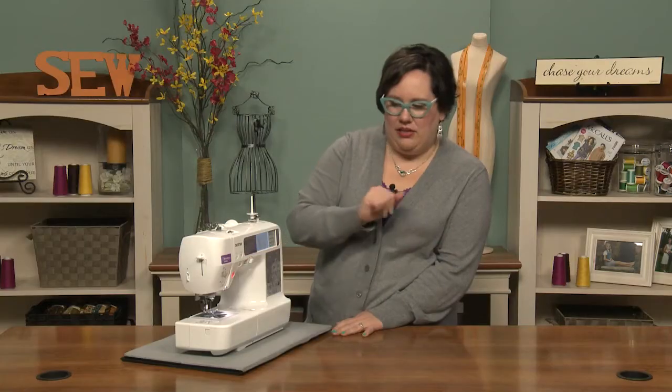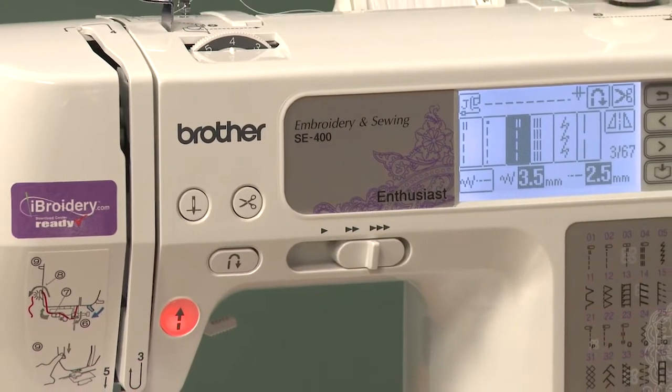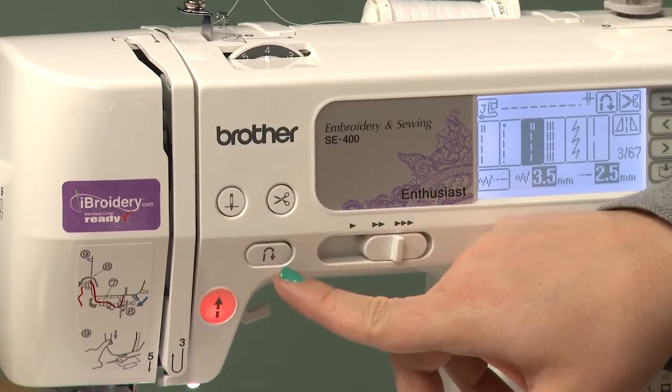My machine has a little fancy scissors icon which means that it will cut the thread, a needle down position, and then of course the reverse stitching option.